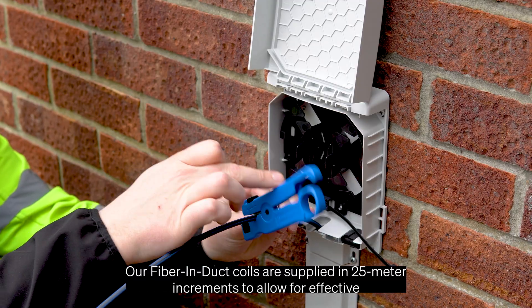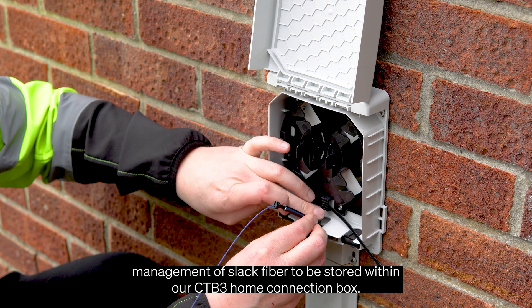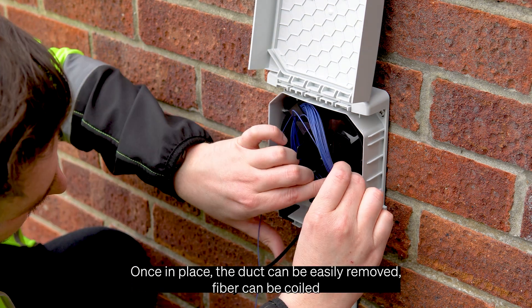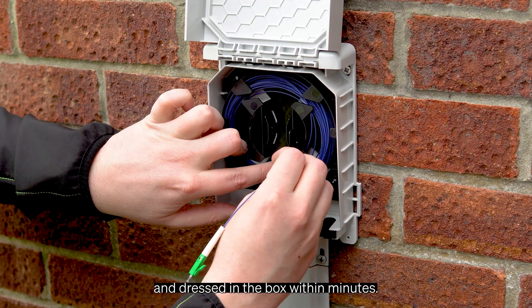Our fibre and duct coils are supplied in 25-metre increments to allow for effective management of slack fibre, to be stored within our CTP3 home connection box. Once in place, the duct can be easily removed and the fibre can be coiled and dressed in the box within minutes.